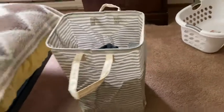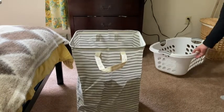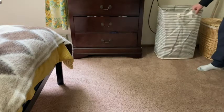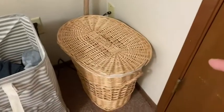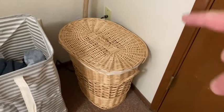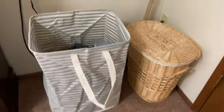I'm going to show you where I'm going to put this — it's going to go over here where I had my basket before. Much better than before. I keep clothes that cannot be put in the dryer in a separate basket, which is why you see that one there. So this hamper will be for my regular clothes. Pretty happy with my purchase.